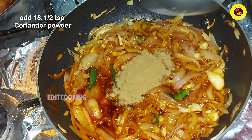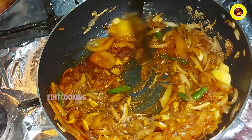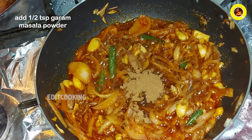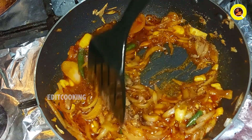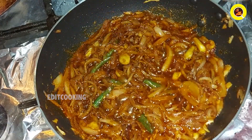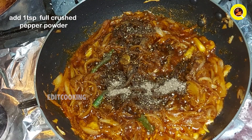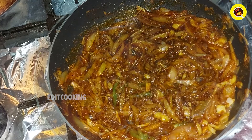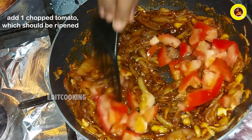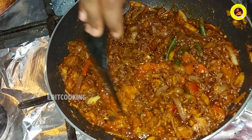Pour 1 teaspoon of mayo and mix it up. Add 1 teaspoon of salt.